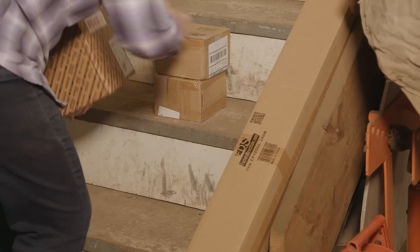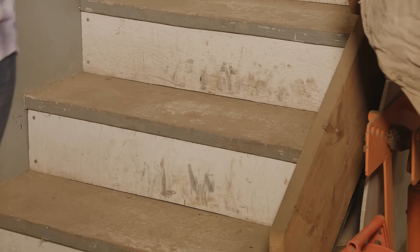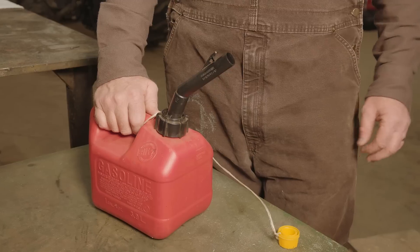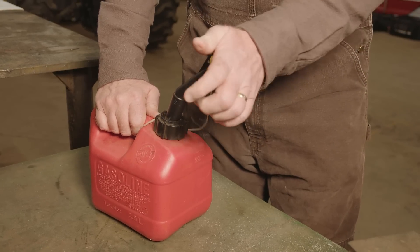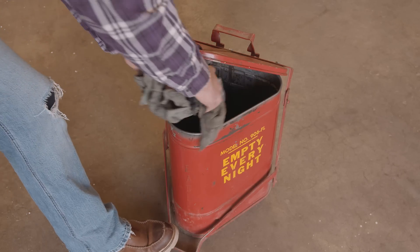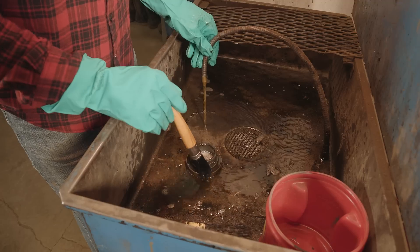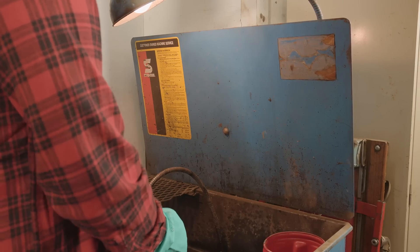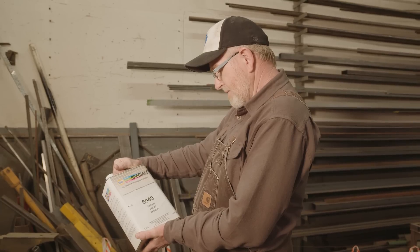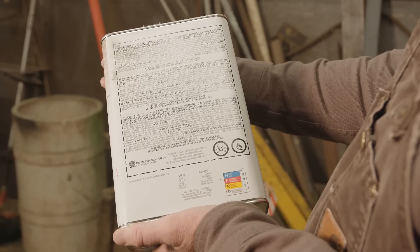To prevent slips, trips, and falls, make sure walkways are clear and well lighted. Clean up spills as soon as they happen. Keep flammables in the proper labeled containers with the lid closed. Eliminate fuel sources such as dirty rags and paper. When washing parts, use the safest solvent for the job. Washing stations should have hinged lids that close automatically in a fire. Chemicals should be properly labeled and stored, and employees should be trained to follow the instructions on the label.